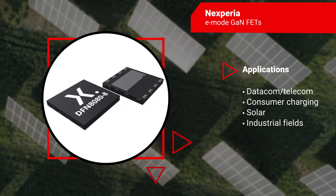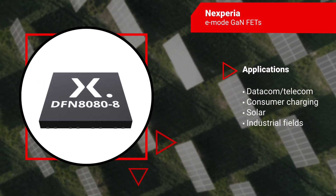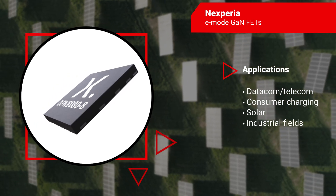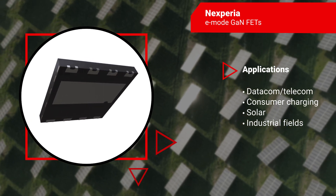Nexperia's GaN FETs deliver the fastest transition and switching capability with highest dV/dt and dI/dt and best power efficiency, bringing enhanced power density through reduced conduction and switching losses across various applications.